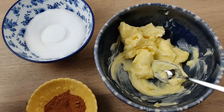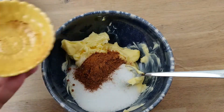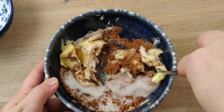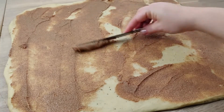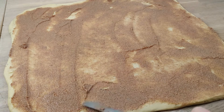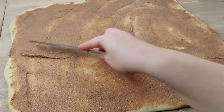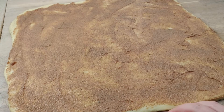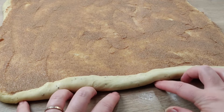Mix your filling from soft butter, sugar, and cinnamon. Spread out the filling thin and even on the dough. Then you just need to roll your dough and cut it into even-sized pieces.